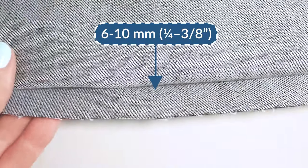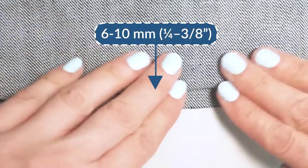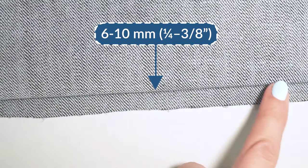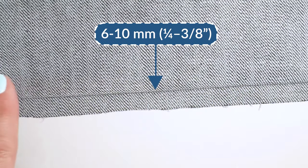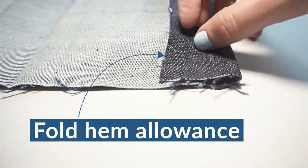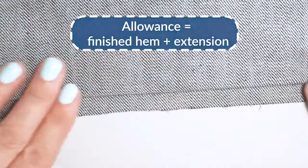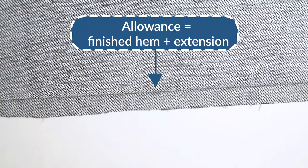To sew a blind hem you do need to use a special folding technique. First you fold and press the hem towards the back, then fold the outer layer open to create an extension. This extension should be roughly around six to ten millimeters, which is quarter to three-eighths of an inch, and this extension is where the lower part of the blind hem stitch will be positioned. The total hem allowance should be the width of the hem plus the extension.